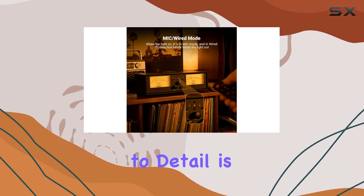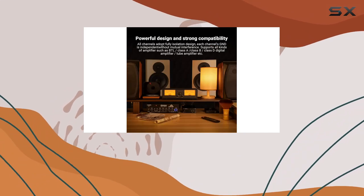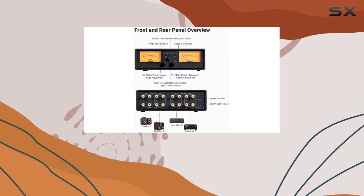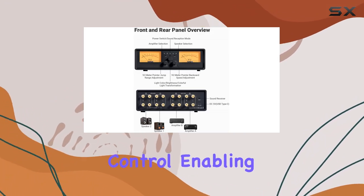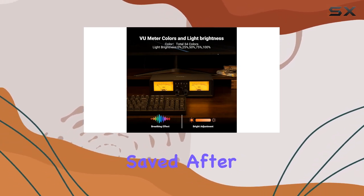The attention to detail is evident in the built-in protection load for speakers and the convenience of powering it through micro-USB 5V. Adding to its user-friendly features, the device comes with a remote control, enabling quick adjustments from a distance. All settings are conveniently saved after shutdown, enhancing the overall user experience.